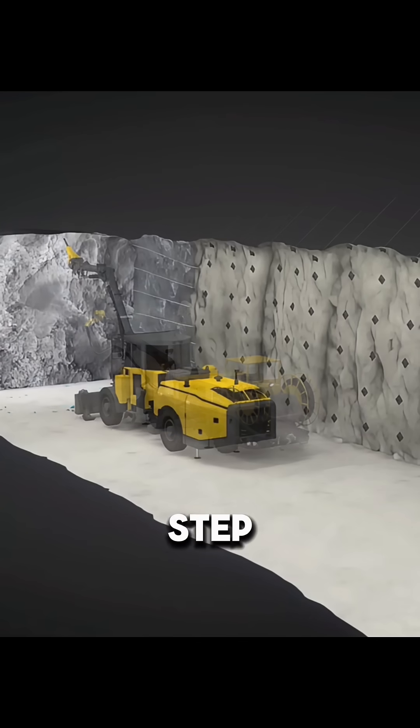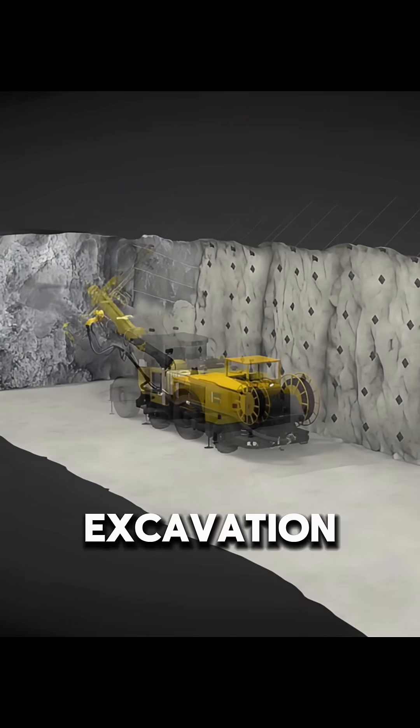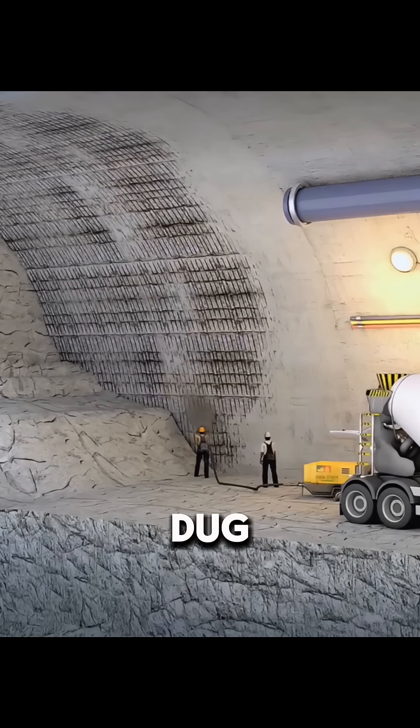The tunnel advances step by step using the bench excavation method, where each layer is dug and supported in stages to keep the structure stable.